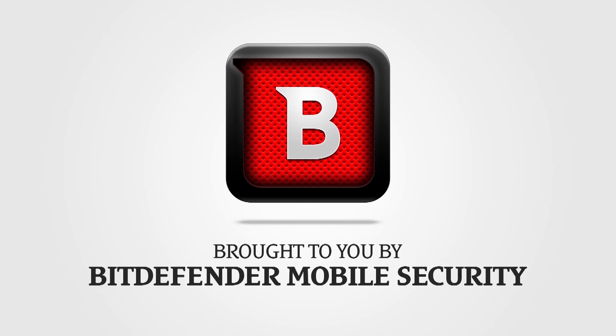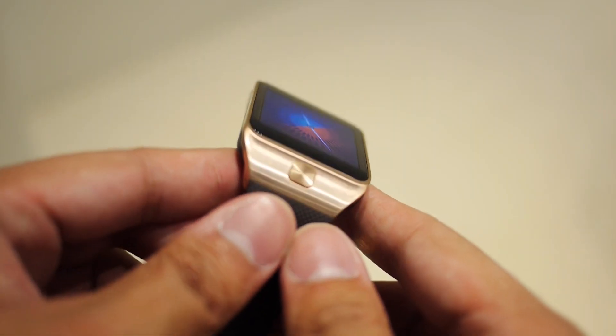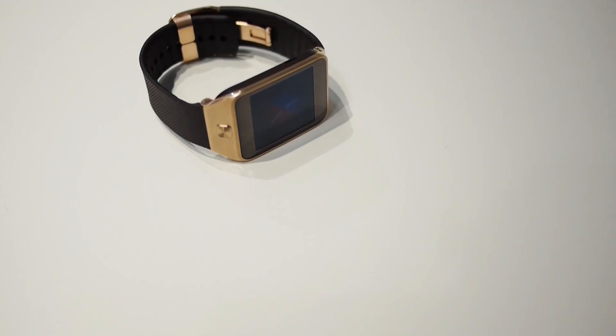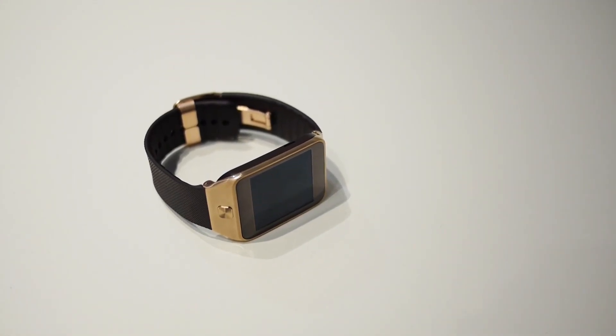This coverage of MWC is brought to you by Bitdefender Mobile Security. The second generation of Samsung's Gear smartwatch ditches the Galaxy branding and with it Android, in favor of Tizen — Samsung's long-coming Linux-based operating system that was just introduced here at MWC. Hey, it's Joshua Garth from Android Authority. What's going on everybody? And thus, we have for you the first look at the Samsung Gear 2.